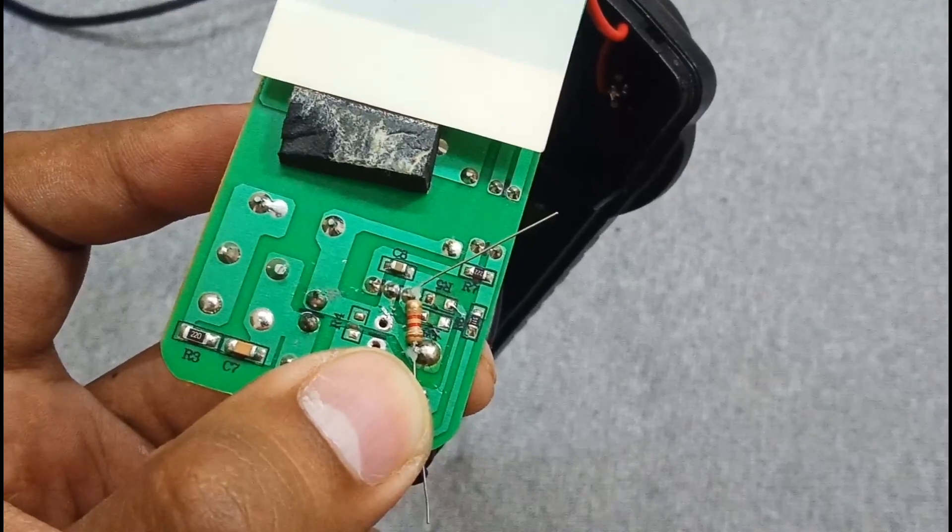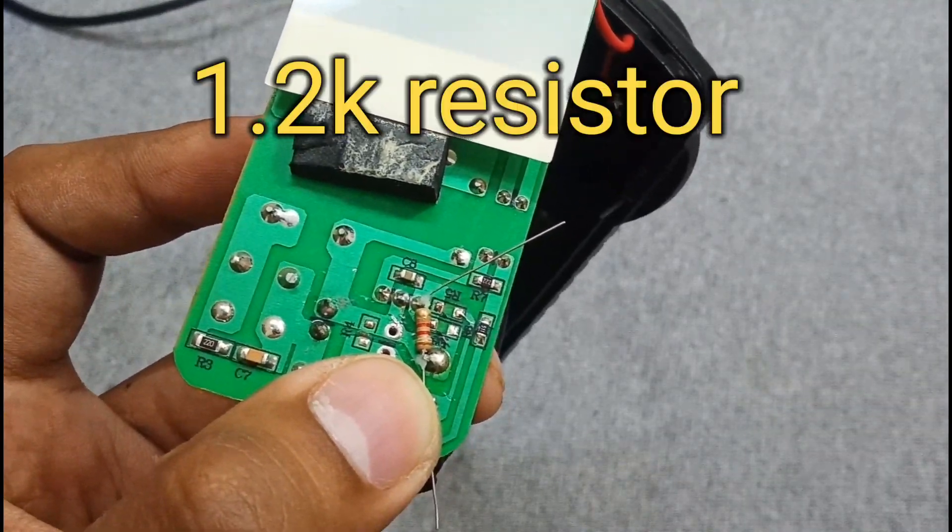Connect a 1.2k resistor between the reference pin and the negative output.